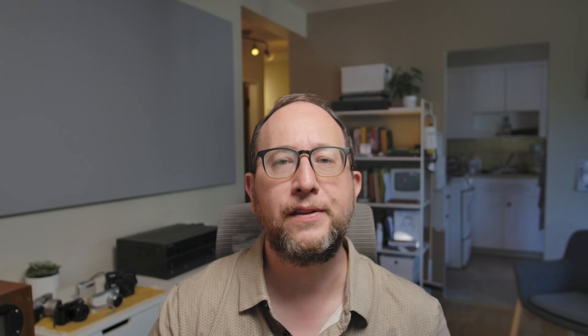Another thing that's bad is the incredibly tiny battery and the short battery life. My camera came with three batteries, and that's probably the amount you need if you're going to go out for a day of shooting — it really burns through the batteries quickly.